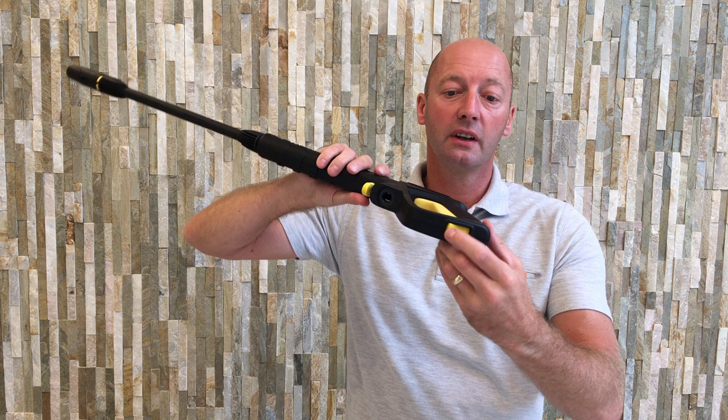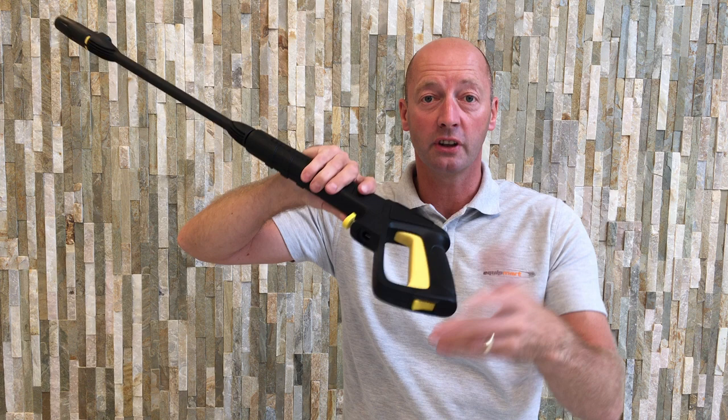On the trigger gun itself you've got an on/off button, so you can lock the gun in the off position if you wish — for example, if there are any children about, you can stop them playing about with it.